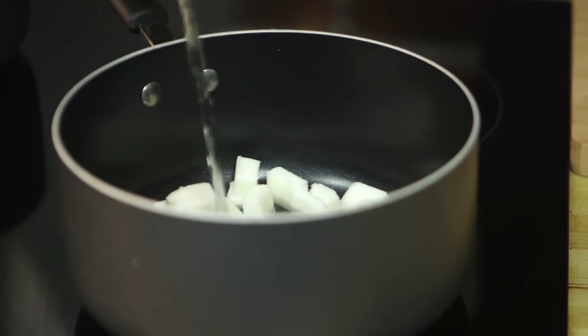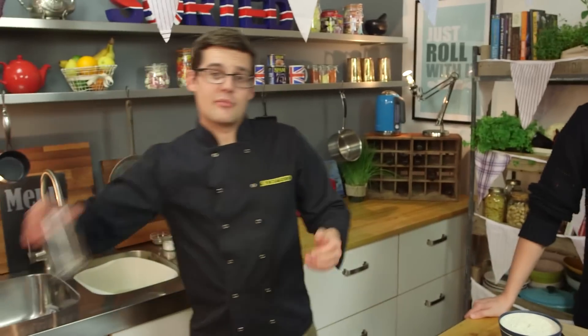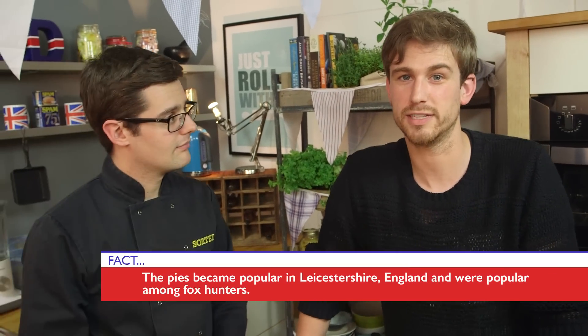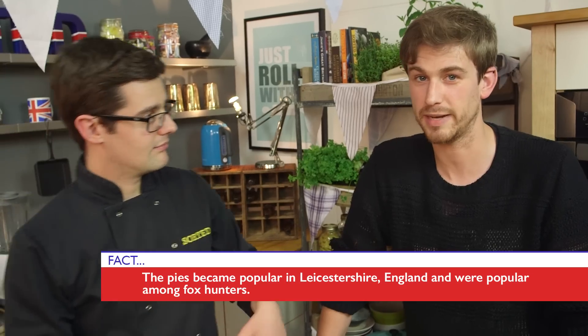It's called a hand-raised pie, because rather than rolling it out and shaping it into a tin, you literally kind of bodge it together and raise it up hand-raised around something like a glass. Because pork pies, traditionally, are little hand-held things, and I think that's because they used to be eaten by posh people on the backs of horses going fox hunting, which has been outlawed.